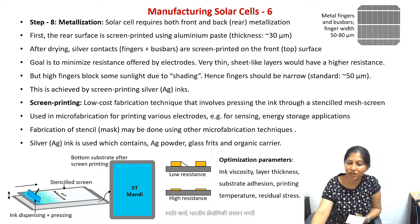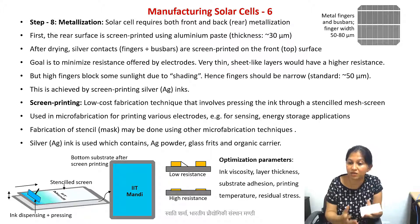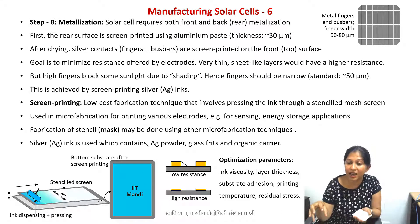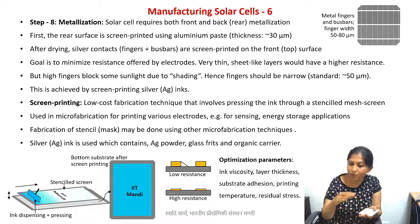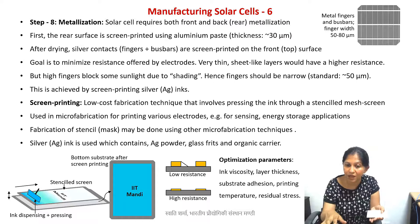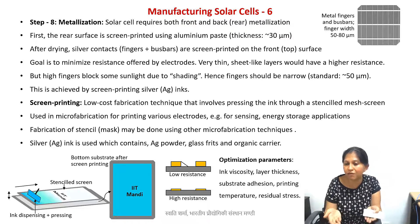The optimization parameters in this process include ink viscosity — if the ink is too thin it will not pass through due to surface tension, and if too thick it won't distribute properly. You also need to optimize the distribution of nanoparticles in the ink, otherwise some patches will have more silver and others only organic solvent, giving poor conductivity. Good adhesion to the substrate is essential, otherwise the dried film will peel off. Finally, you need to optimize the printing temperature, because when a thin film dries it develops residual stresses that need to be managed.